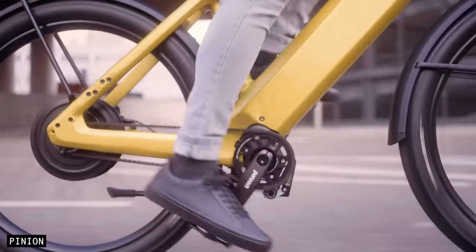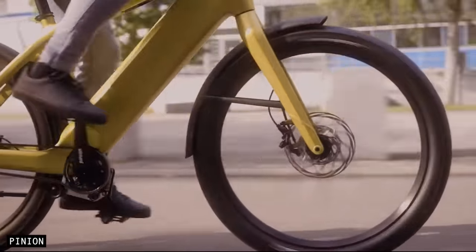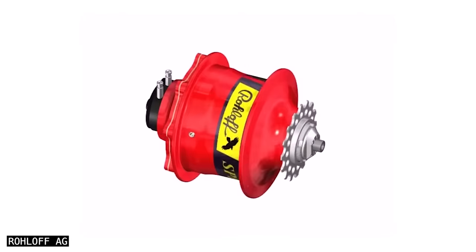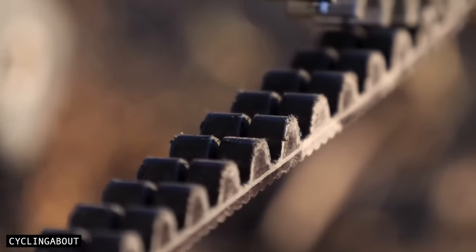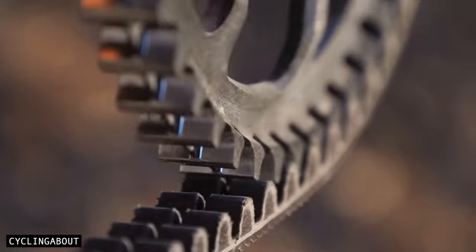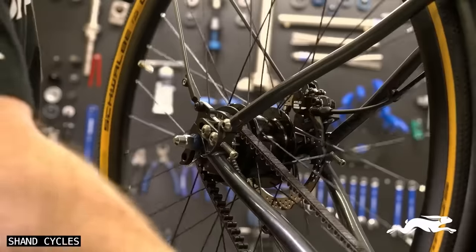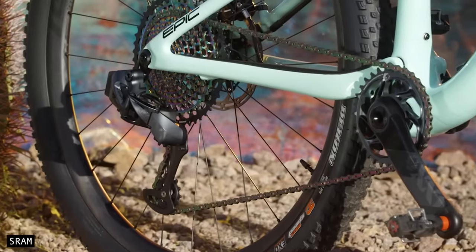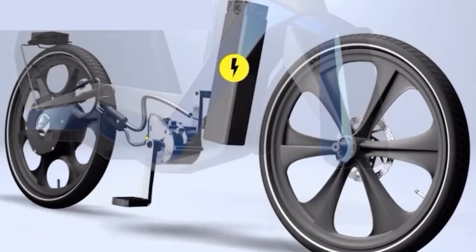More recently, gearbox drivetrains have come a very long way. While they'll never be as light or efficient as a derailleur drivetrain, they are incredibly reliable and very low maintenance. Plus, when you pair them with a belt drive, the component longevity is increased, and the maintenance is reduced even further. But are these drivetrains the pinnacle of what's possible? Or will bicycle drivetrains of the future be digital?